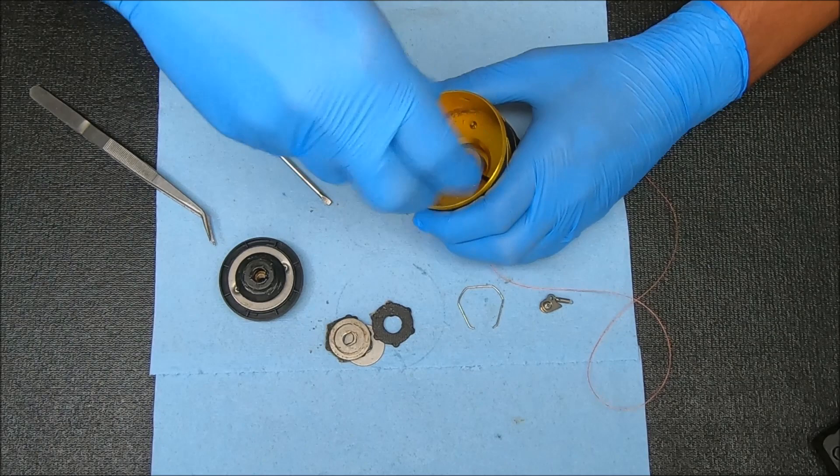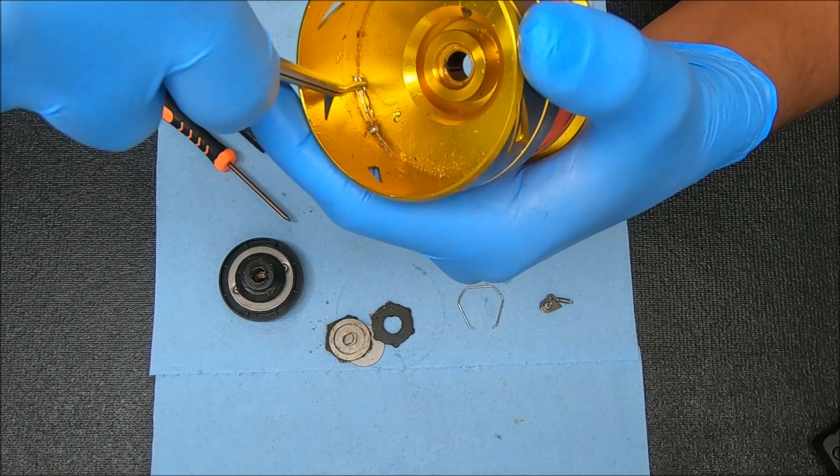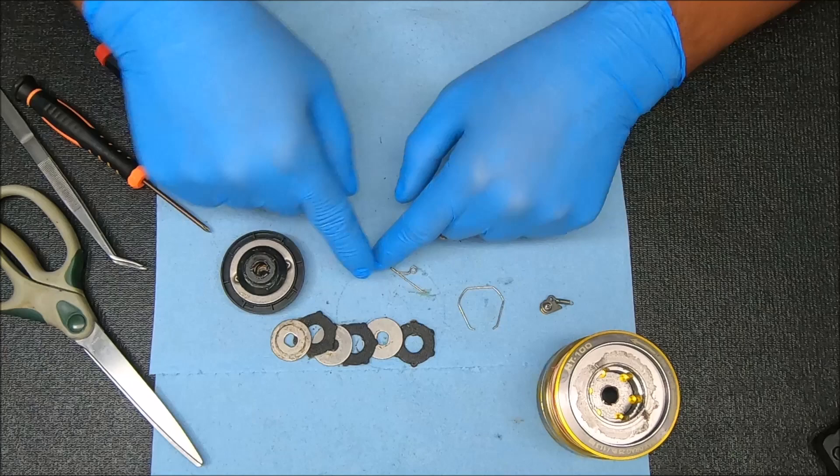Just backing that out to remove it. You're going to take a flathead screwdriver or something — I'm just going to pull along that edge. The breakdown of the drags will be the drag washer, fiber washer, metal, and that's the stack.